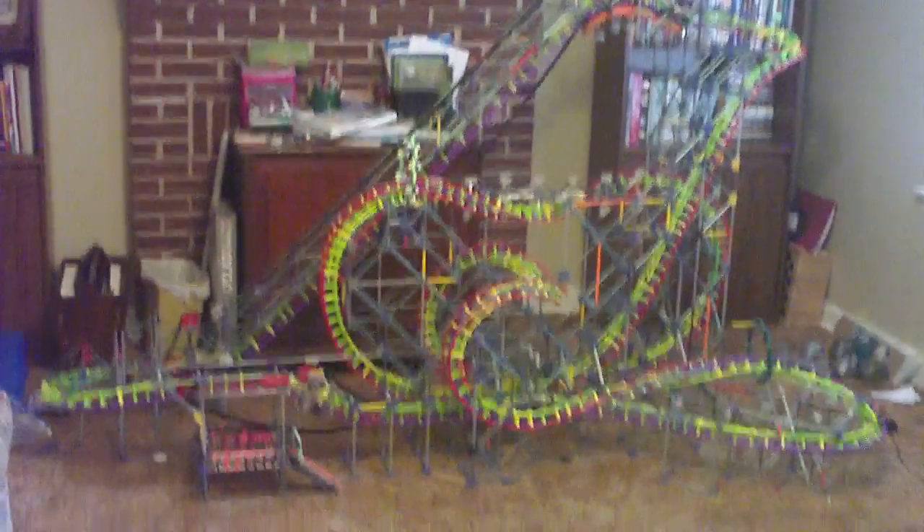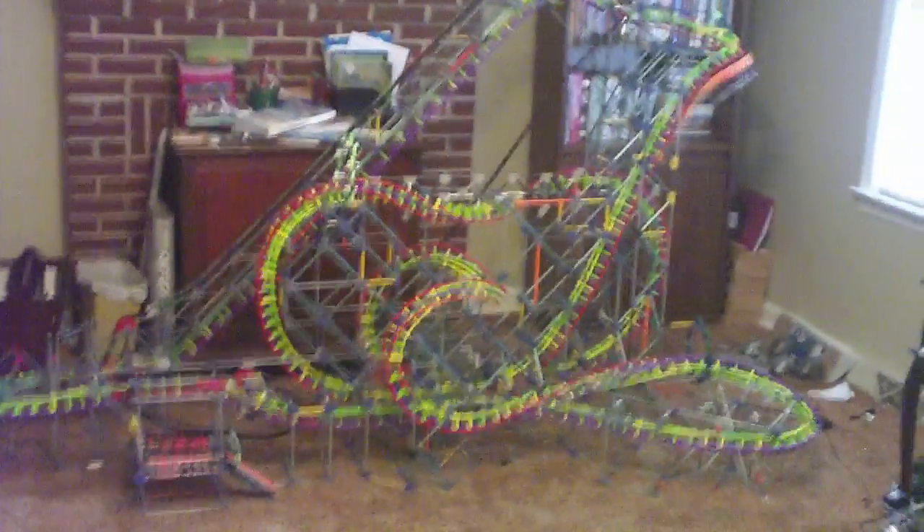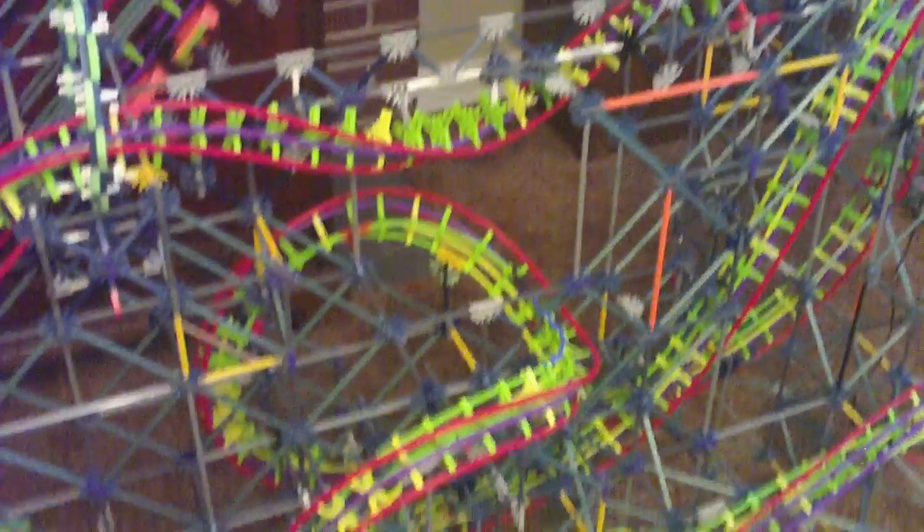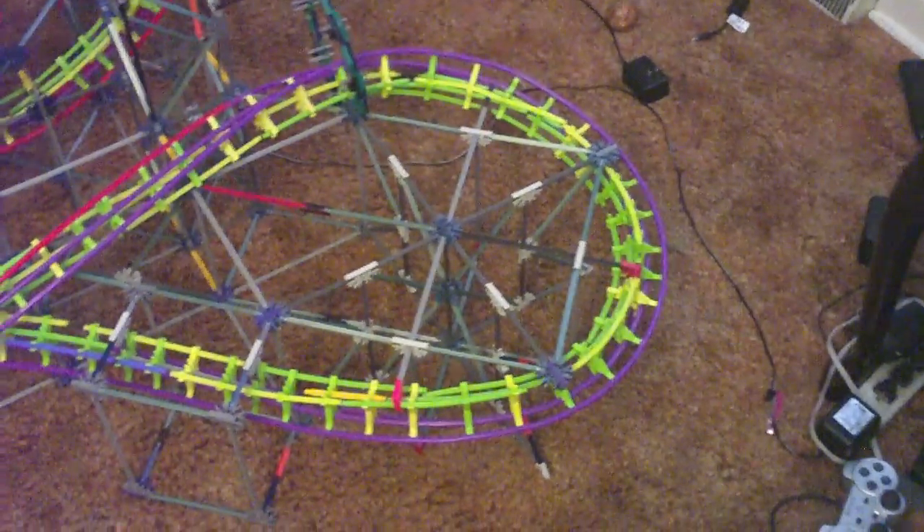Just got done with another coaster. I kept the same lift hill and first drop — it's too much trouble to rebuild the lift hill just to make a similar coaster. This time I did make a station, took a while. You can't tell much because it's all the same color. This is based off of an Intamin rather than a B&M. All the elements — the butterfly loop, I think it is — and the cobra roll are both new to my building, so they're not great by any means.